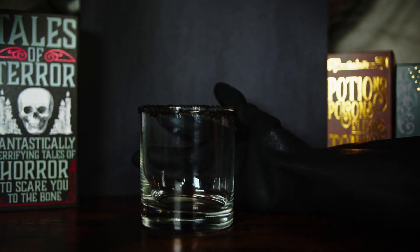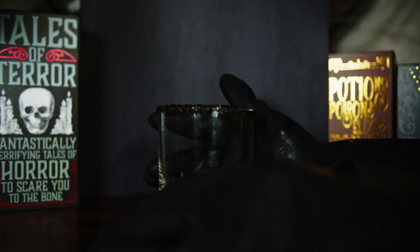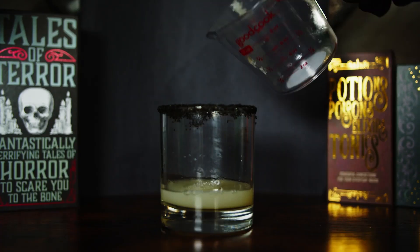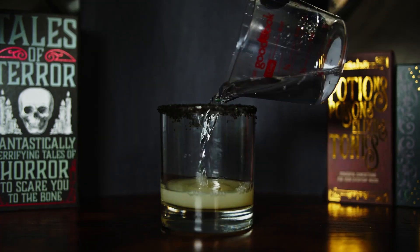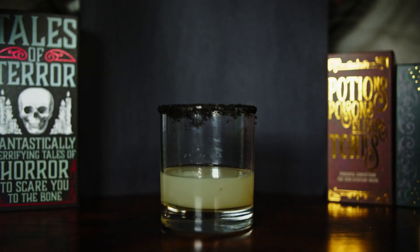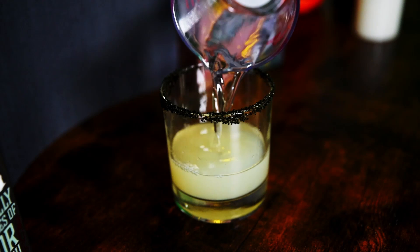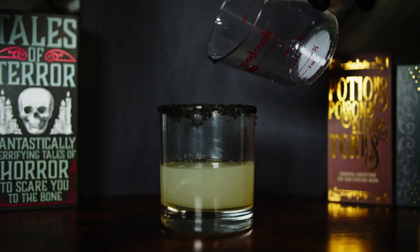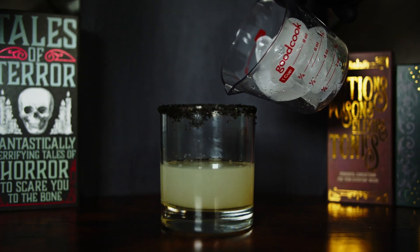Once you're done with that, you're going to want to pour one-fourth of a cup of lime juice in there. That's quite a bit of lime juice. Then two ounces of tequila — just like that, whatever you prefer. One ounce of triple sec. And of course, you're going to put one whole cup of ice.